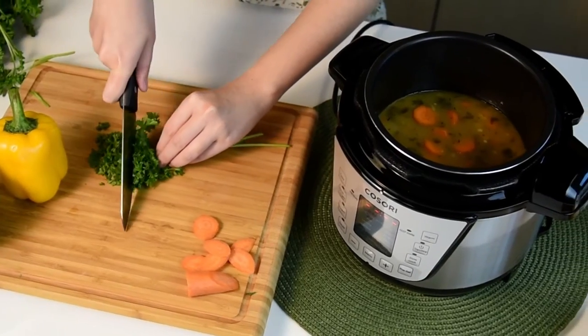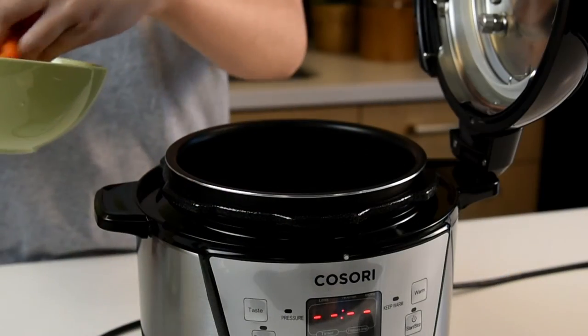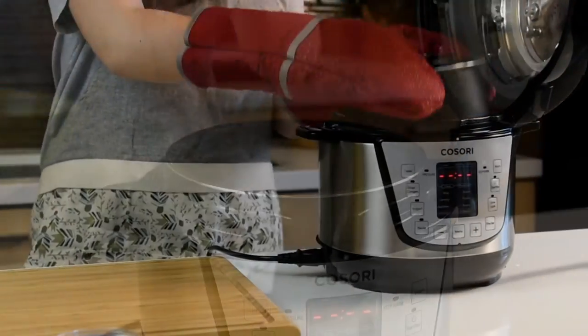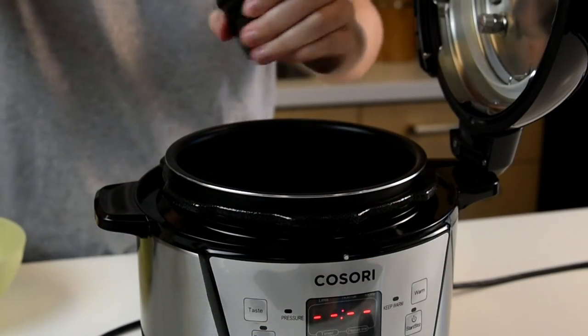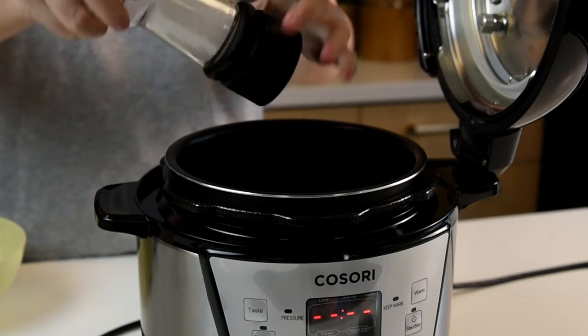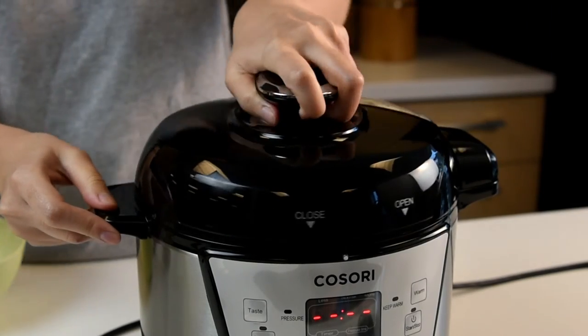Cooking with a pressure cooker is easy. Prepare your ingredients according to your recipe and place them in the inner pot. The inner pot can also be removed from the housing for added convenience. Once all of your ingredients are inside the pot, seal the pressure cooker and select the preset cooking function and cooking time, then press the start button.